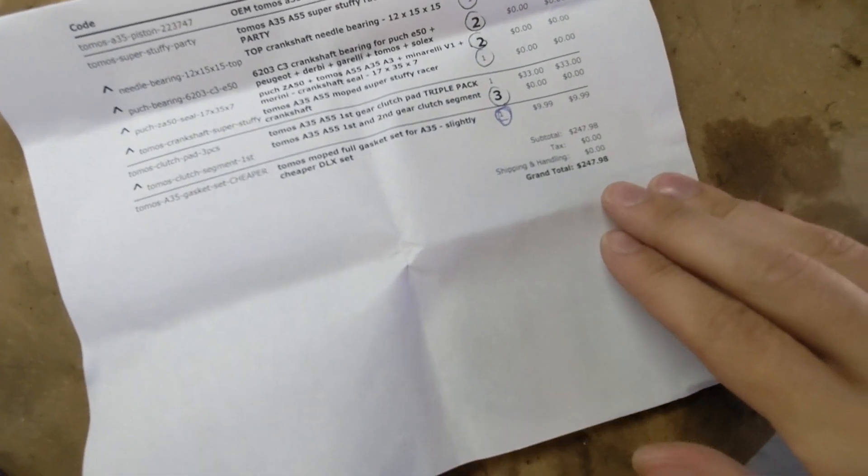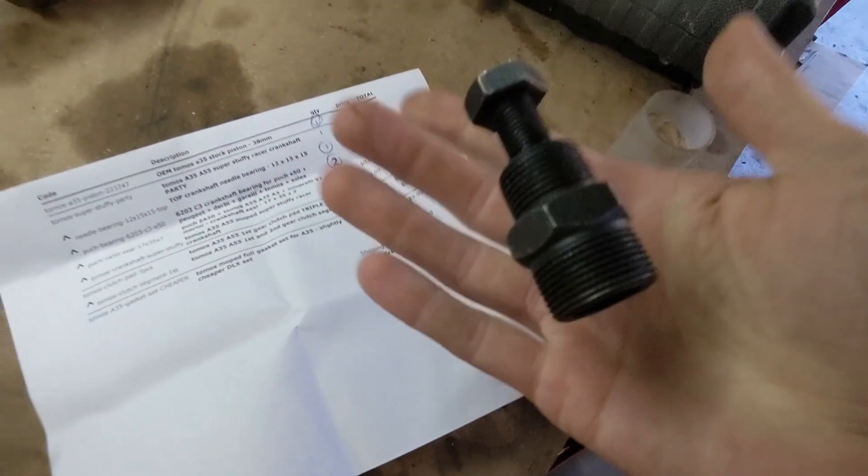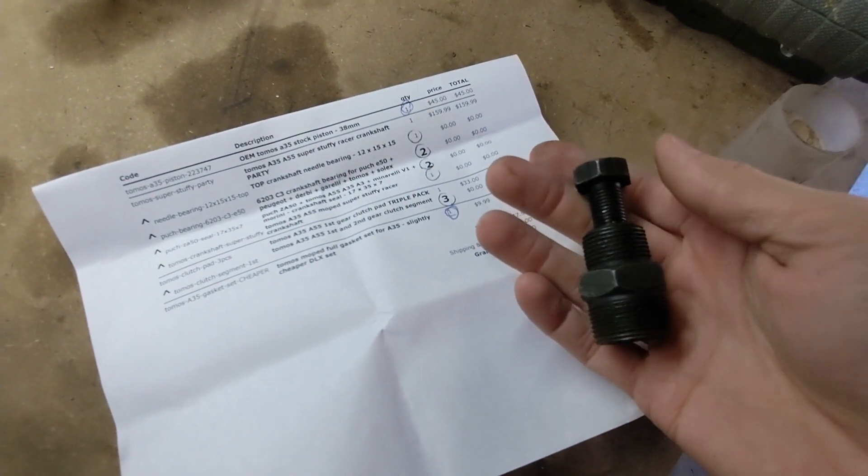In total, this ran me just shy of $250 to do all this. Worth mentioning before we tear in, in addition to a standard tool set, I also have the Pook flywheel puller, which I believe will also work for the Tomos A35 flywheel puller.